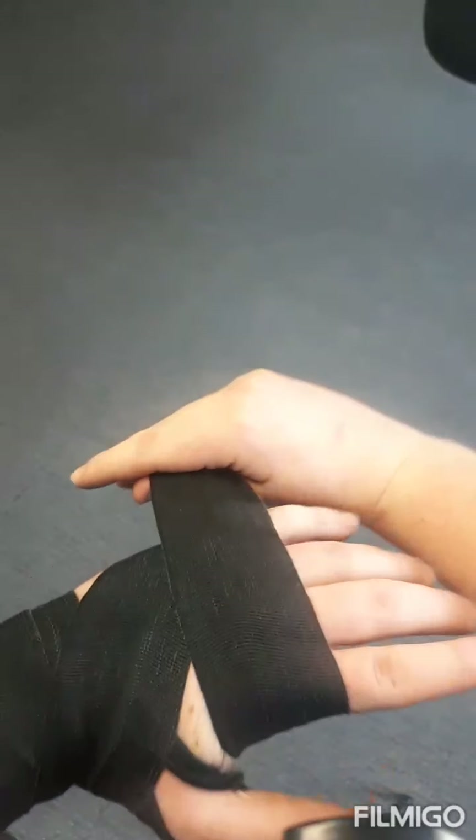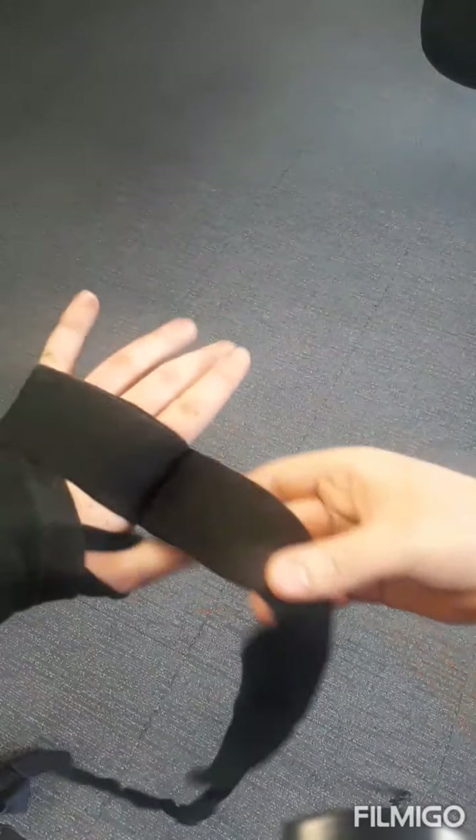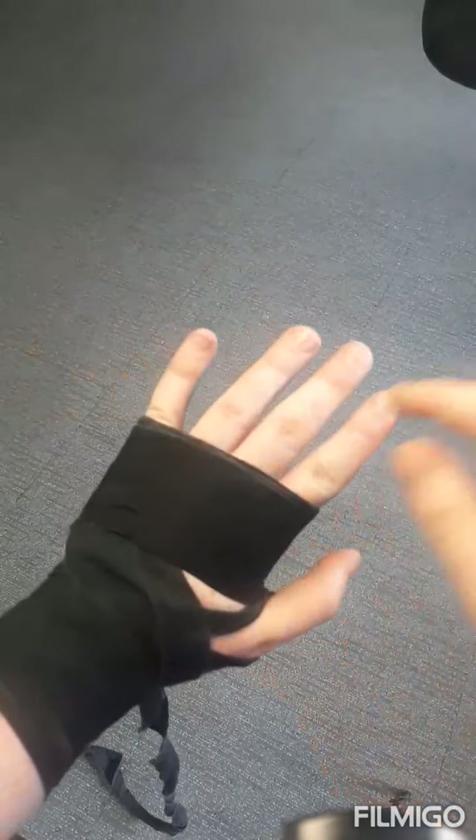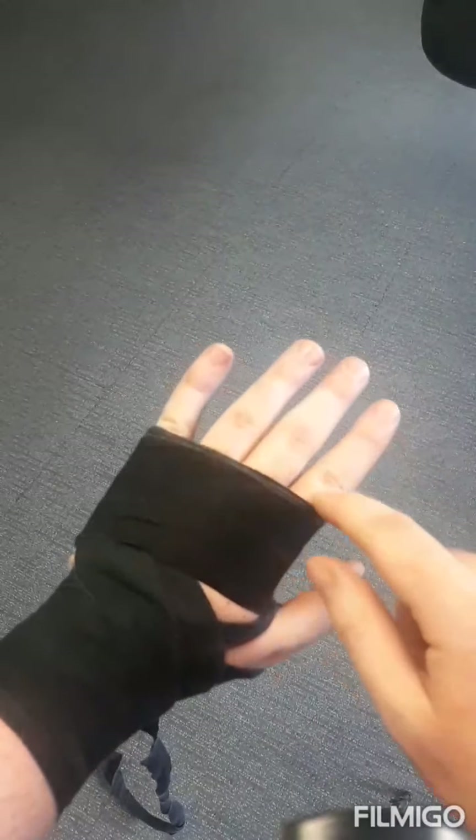I go up toward my baby finger and wrap over the knuckles — one, two, three, four, five. That's five around the knuckles. I leave a little gap between my fingers as I do these five wraps.